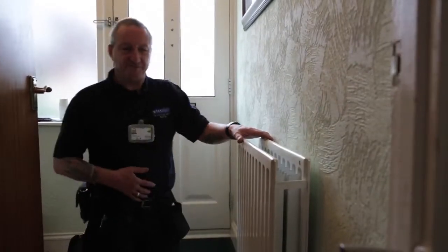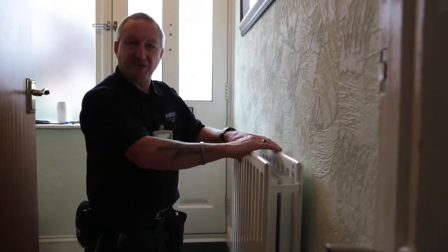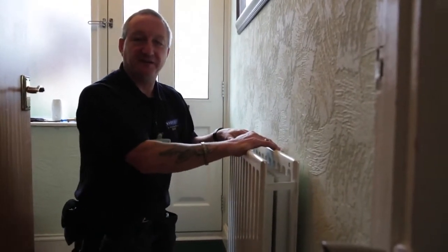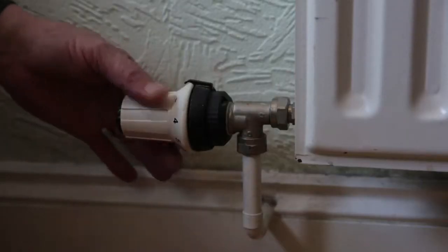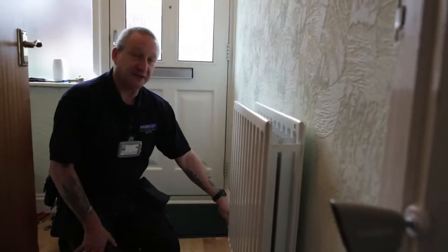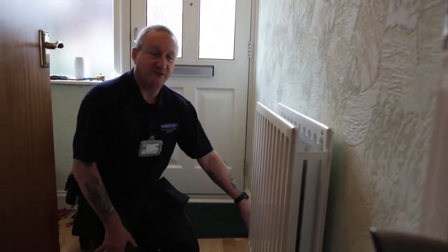Here we have a typical radiator. If you've got no heating in this particular radiator and the other radiators are fine, at the end here you'll have your temperature regulation valve. It's a valve that has numbers on it. You need to see that it is actually switched on — ideally full on, which is number five in this case.